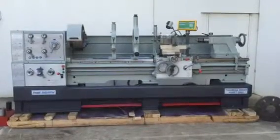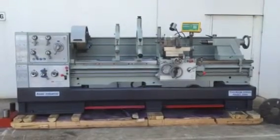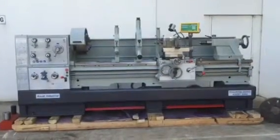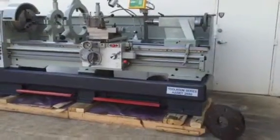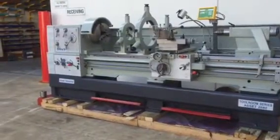Our 26 series offers 26 inches swing out of the bed, which also includes 660mm, and a large 900mm swing in the gap. The 26 series is offered in two main sizes — 2m and 3m — but also offers smaller sizes if required.